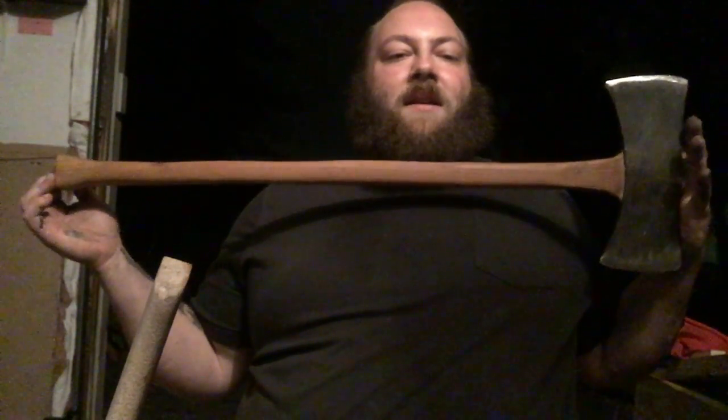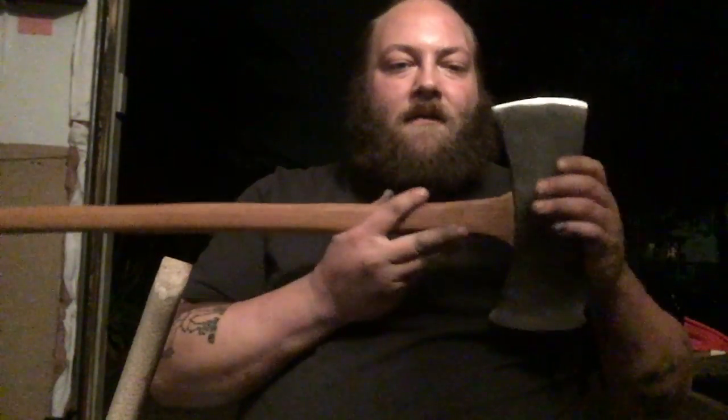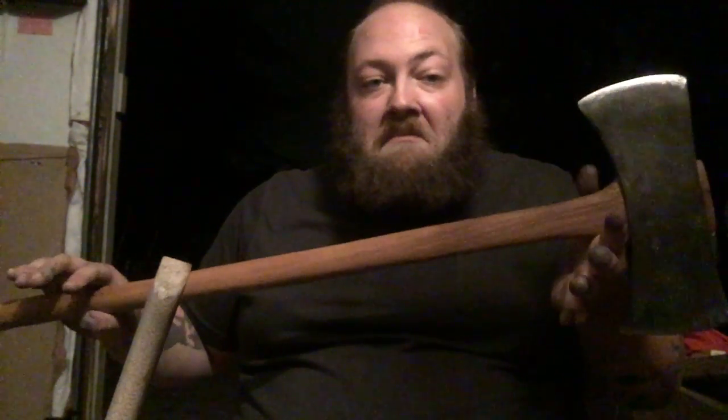Let's see if I can get the whole thing in the camera. Overall it's a 32-and-a-half-inch handle from the top of the head to the bottom of the palm swell. I probably have about 20 hours into this handle altogether. That might seem like a long time, but I only used hand tools and it was my first time making a handle. I'm guessing the next one I do will hopefully not take quite as long.